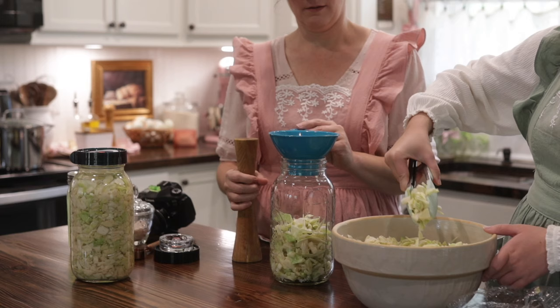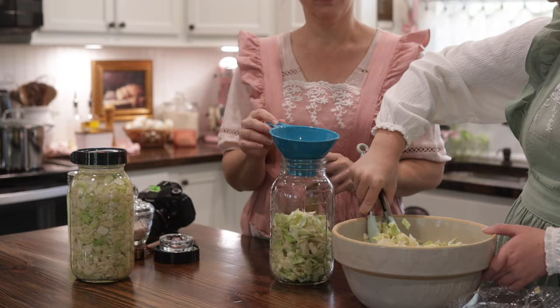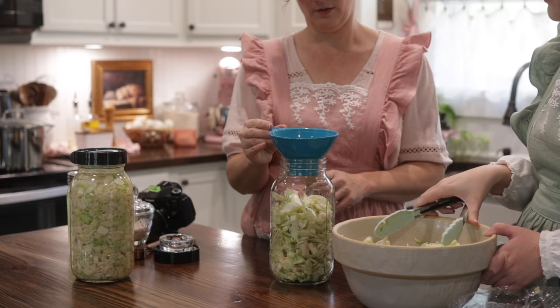You're going to pack it into a half-gallon mason jar, or whatever size you prefer based on how much you're making. Make sure there are no air bubbles and that it's all packed in really well.